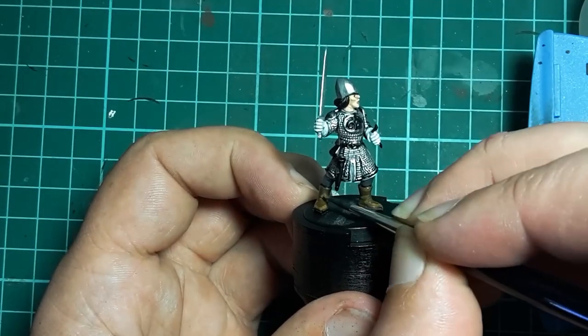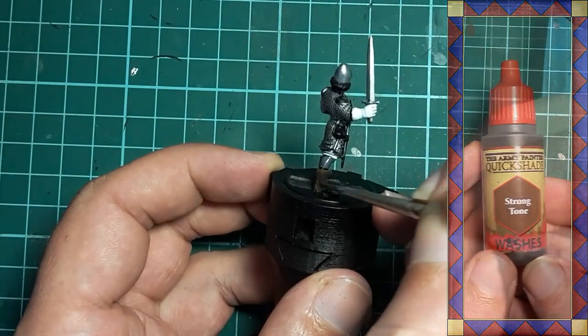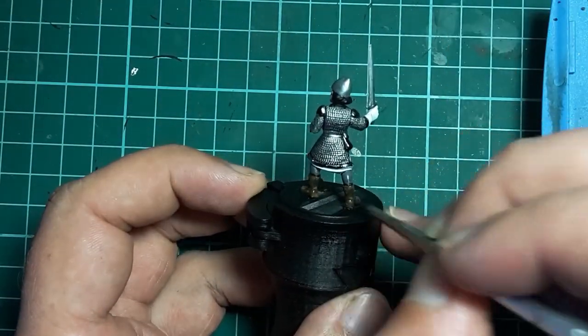As an elf I don't want the leather to be super worn though, so it's straight to Army Painter Strong Tone which is slathered liberally over the boots to tie the browns together.